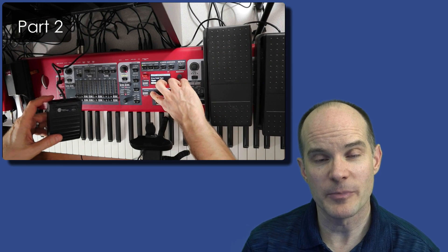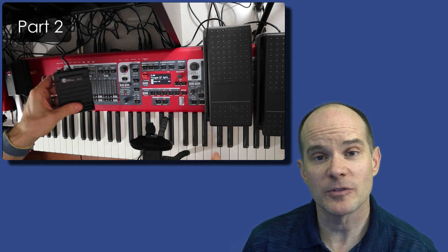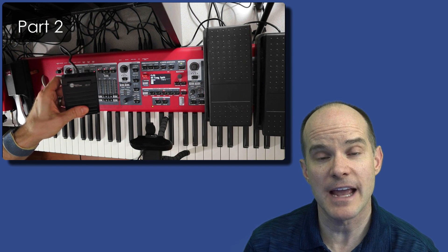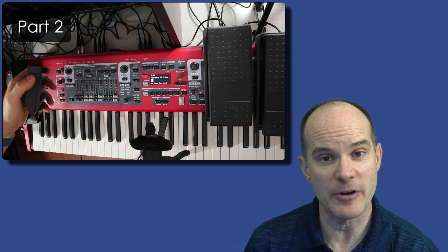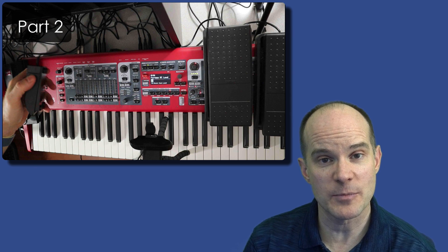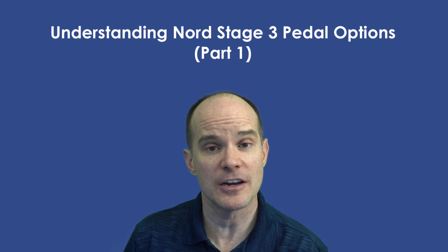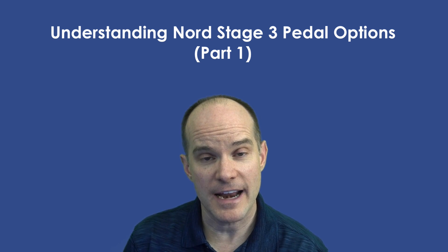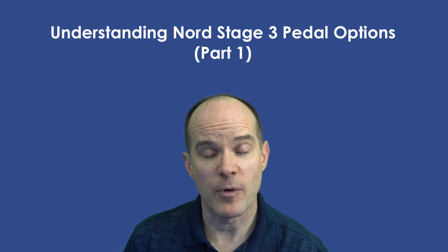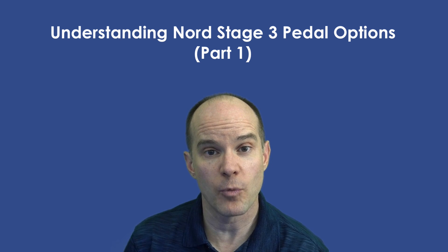In part one we're talking about the pedal types and where the pedals connect within the Nord Stage 3, that back panel, all those ports and options. In addition, we're going to talk a little bit about the different manufacturers as endorsed by Klavia and the people at Nord. Part two will be another video released in a few days, and that video will talk about each pedal type and connect it to the actual Nord Stage 3, looking at the different system settings and preferences, the different options you have, and exploring that a little deeper. So by the end of these two videos you will be a master at understanding Nord accessories, the Nord Stage 3 specifically, the pedals that can interact with that, how they connect, where they go, what they're used for, and you'll know exactly which pedal to purchase next and for what reason.